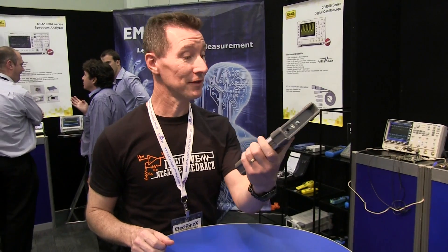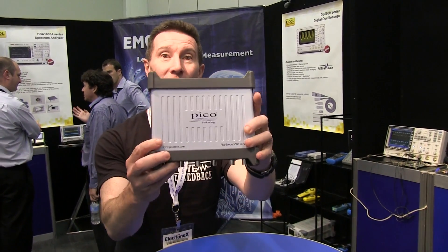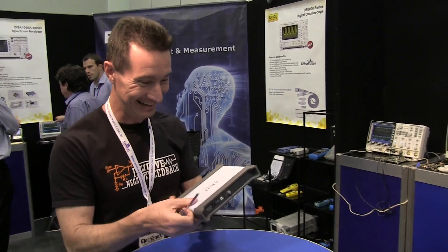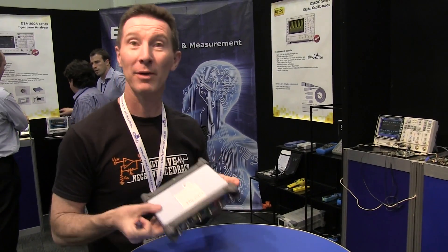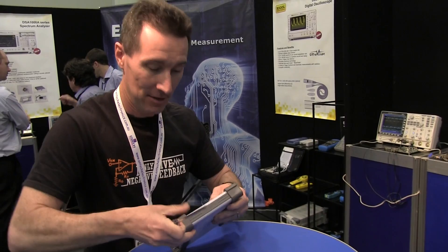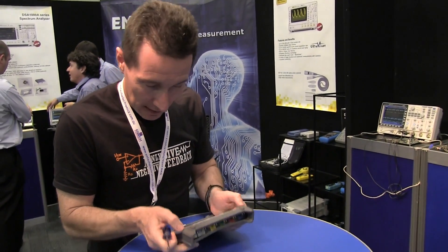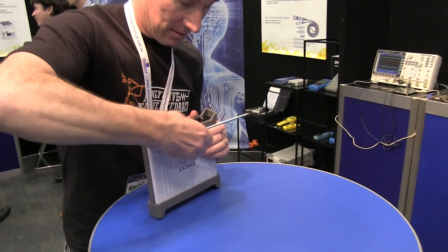Impromptu teardown time, guys. We've got the Pico Scope 5000 series and Daniel on camera. We're here at the Emona stand and we thought we'd rip this sucker apart and have a look.